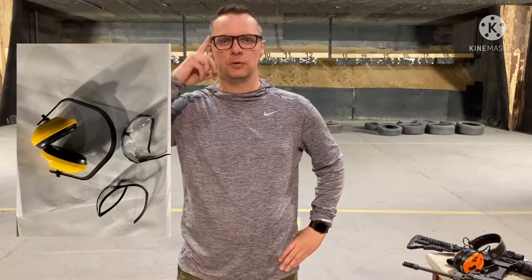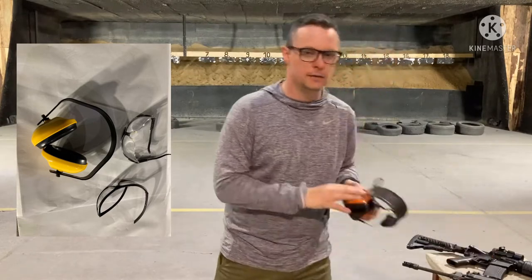Before you touch the gun, you need to have your protection glasses on and ear protectors on.